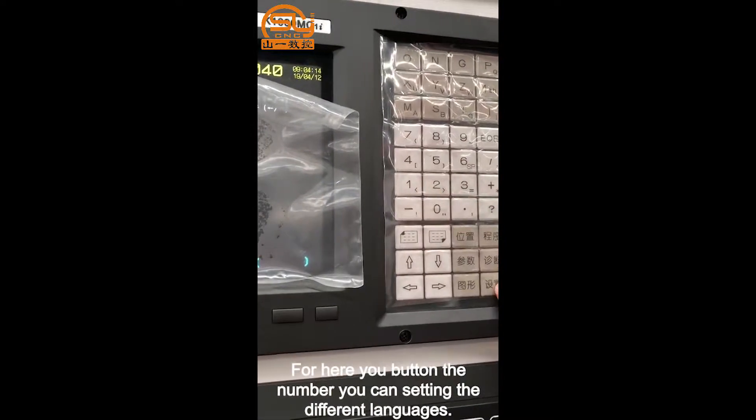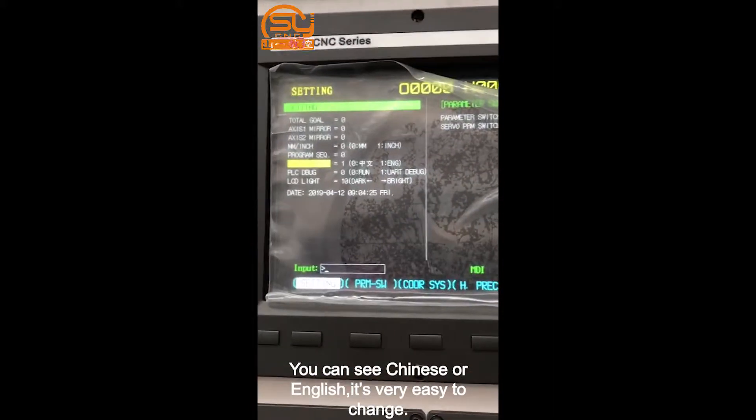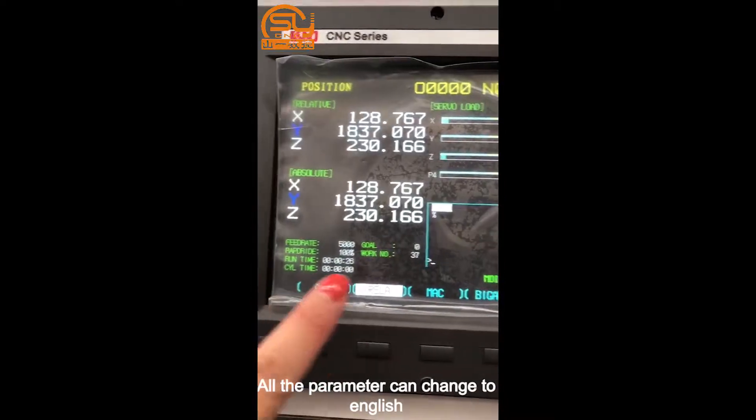By pressing button number one, you can set different languages. You can switch between Chinese and English very easily. All the parameters can be changed to English.